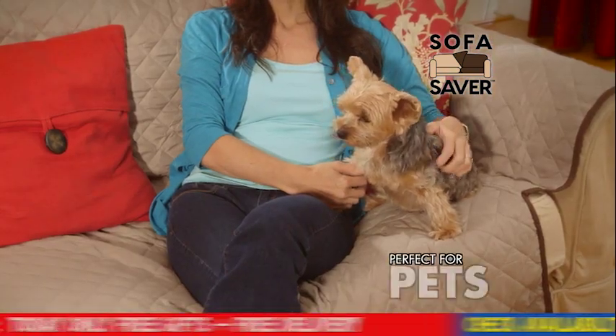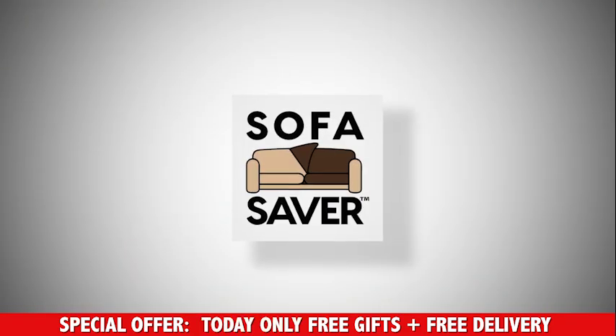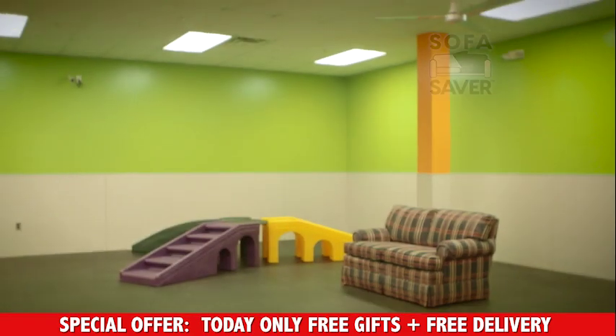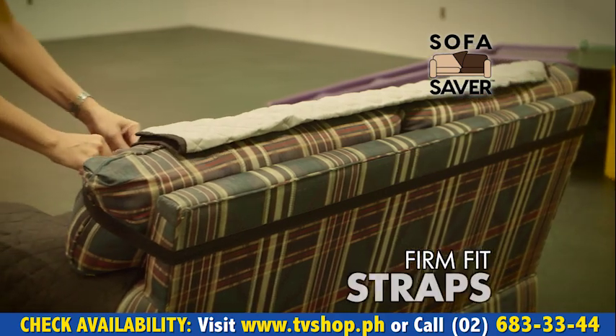She can sit up here all she wants with mom, and I don't have to worry about her ruining my sofa. To show the durability of the Sofa Saver, we took it to a doggy daycare center, where we took a sofa that was in perfect condition, added the Sofa Saver, and secured it with the firm-fit straps.